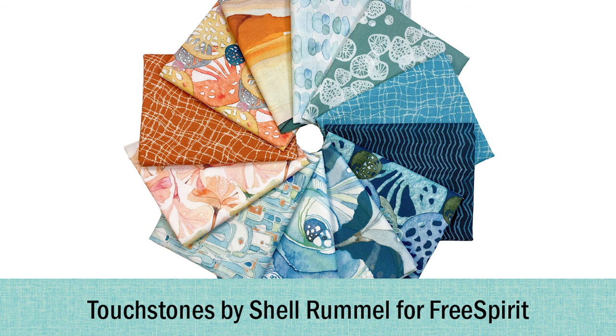We recently got a new collection in from Shell Rommel called Touchstones. I have an entire Shell Rommel shelf of quilts that I have made because I have made something with every single collection she has put out. I'm definitely keeping one of these for myself to add to the Shell Rommel collection to make something fabulous with someday, and I might do Grid Work out of it.